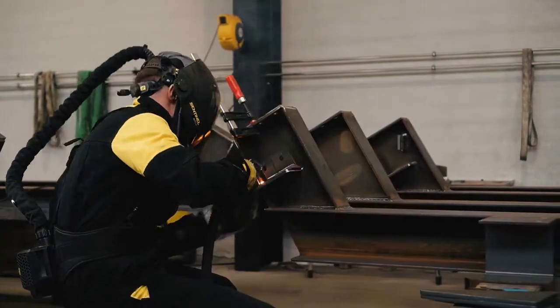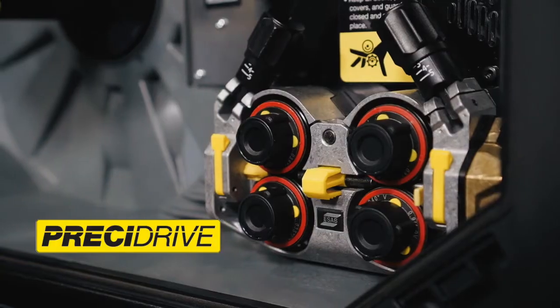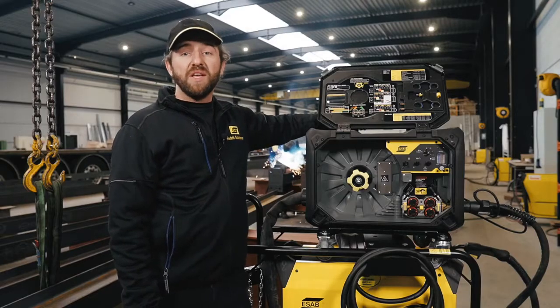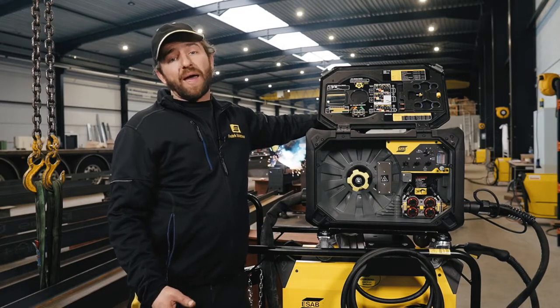Let us show you our wire feeding mechanism — we call it the Prezi Drive. Powerful and precise wire feeding for small and large wire diameters with long torches means less sensitive to wear and dirt in the liner. Also, pulling the wire from a marathon pack is no problem.